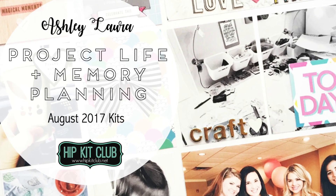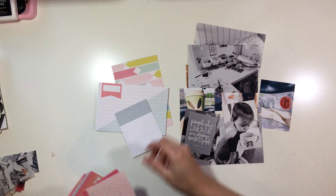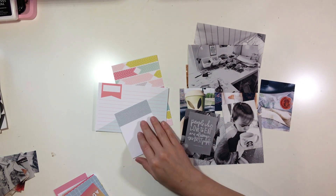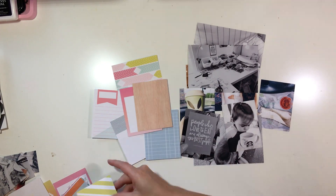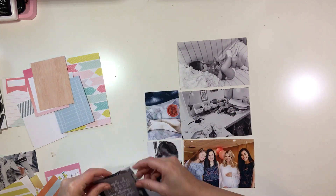Hey y'all, I'm back with a project life and memory planning process video for the Hip Kit Club using the August 2017 kits. I combined the two videos this week because they were fairly short, so I thought it would be okay to go ahead and combine those. I'm going to start off with my project life process video first.